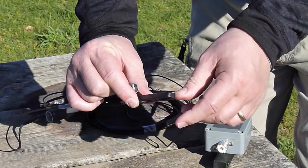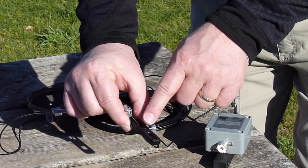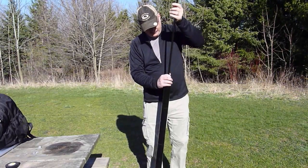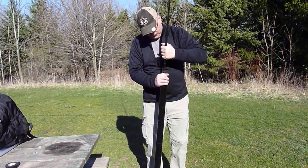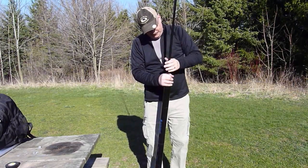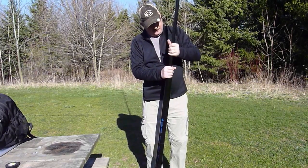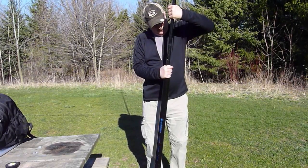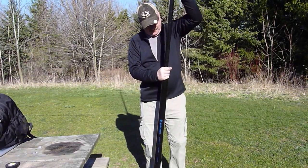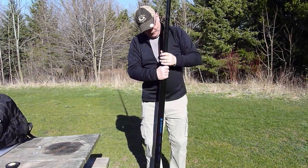Finally, the insulator. This is what I'm going to affix to the top end of the Spider Beam pole.